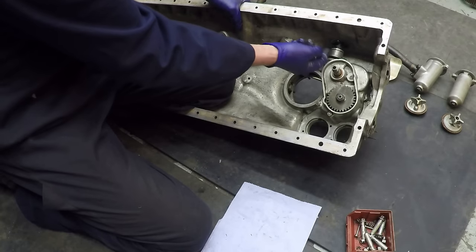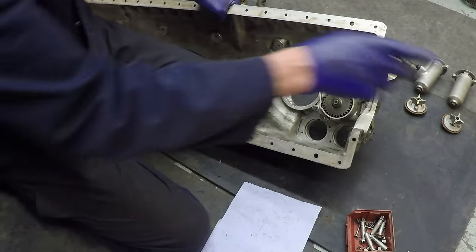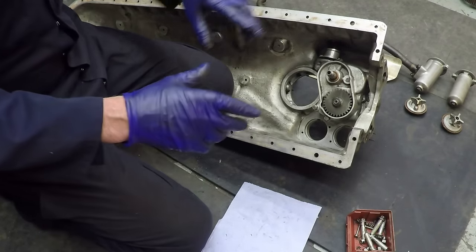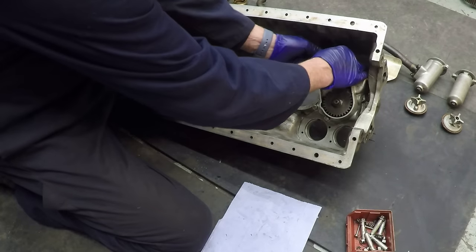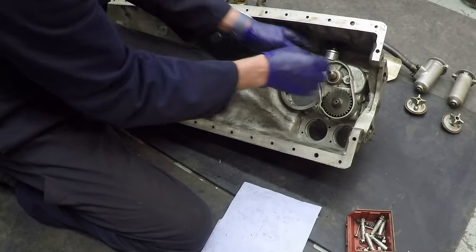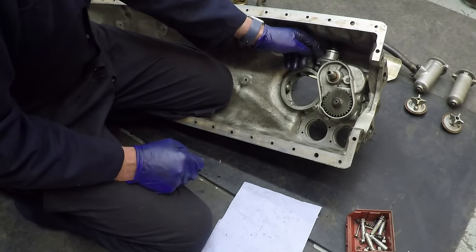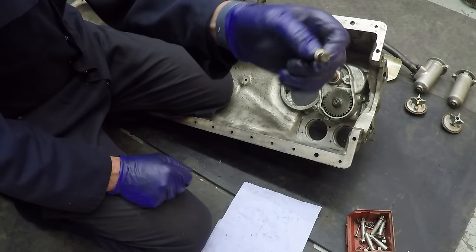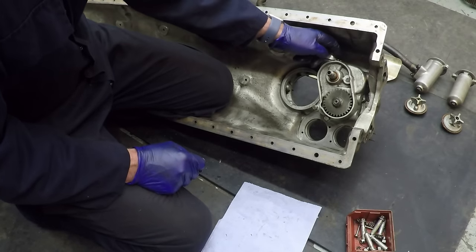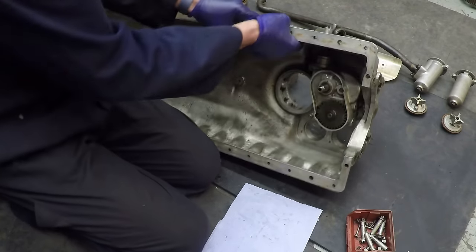Here we have the pipe which comes out of the two scavenge pumps and ultimately comes out the side there, returning to the tank in the aircraft. Before it gets there it goes through a return filter, and before that it goes through the carburettor to heat the butterflies in the throttle, which we'll see much later on. This is a gland coupling, so we can tighten that up afterwards to get a close fit over the pipe so we don't get leakage.